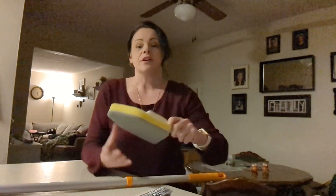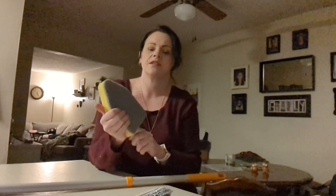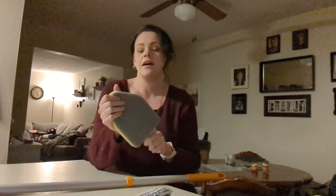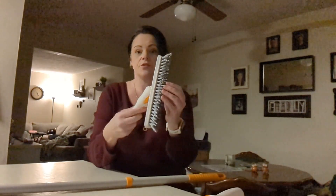The sponge brush has a padding on the bottom. It's great for the easier cleaning jobs in your bathroom — bathtubs, tile, glass, walls, ceilings, even on your floors. And then you have the V-shaped grout brush.